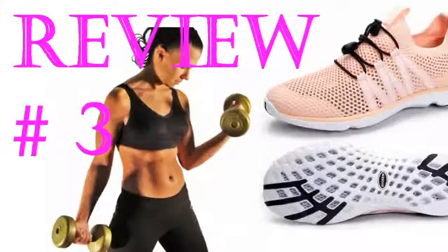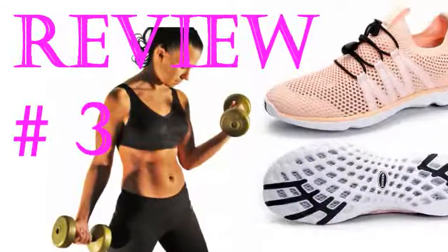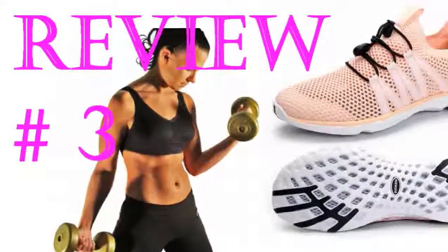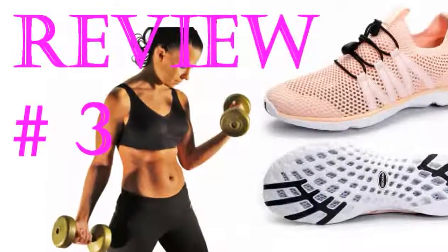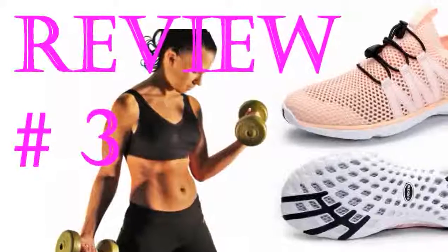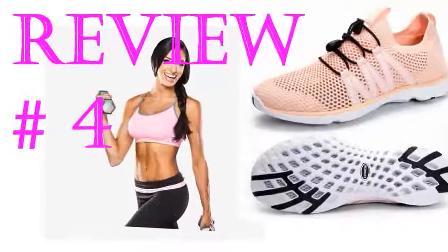They fit exactly as expected and can be tightened as much or as little as I need them to be. They are really comfortable, really lightweight, and they dry really quickly. I like wearing these to the beach because it's much easier walking on the sand than wearing flip-flops. Plus, I can wear these in the water and don't have to worry about rocks cutting my feet. I highly recommend them for anyone that visits the beach or water parks.